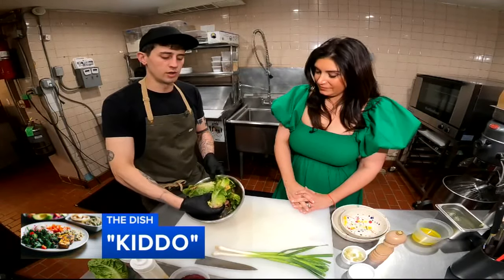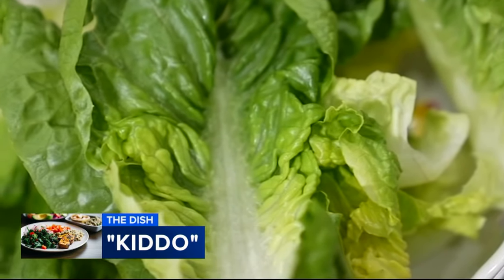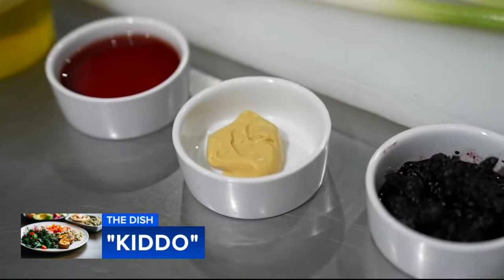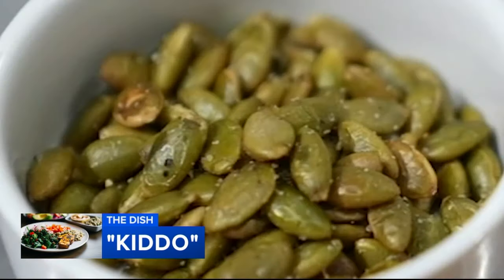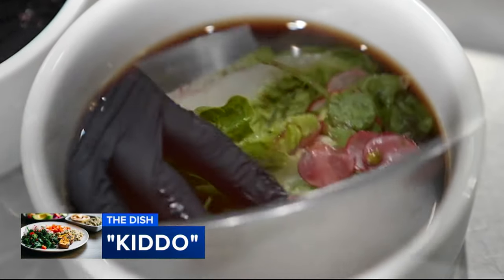Today we're making a salad, and it starts with a stunning lettuce base. Gem lettuce is a variety of lettuce — basically very small, compact heads. And we're dressing it up. The salad's going to have some fresh herbs, pickled green garlic, red radishes, toasted pumpkin seeds, and it's going to be tossed in a black raspberry vinaigrette.